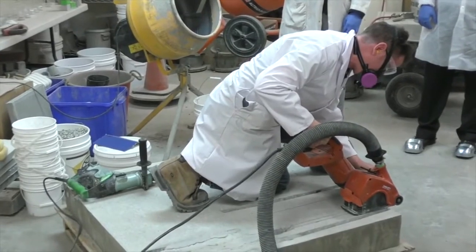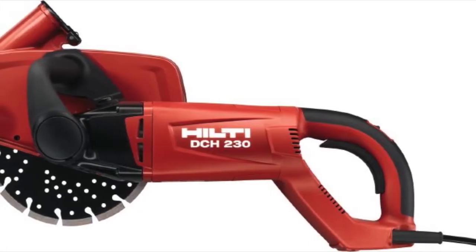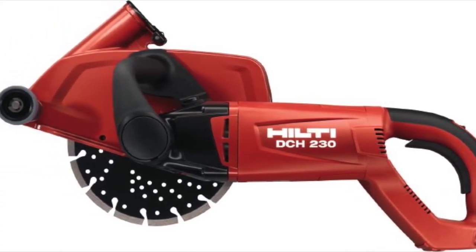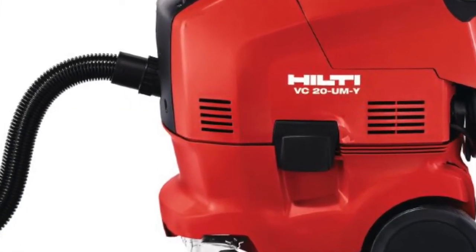For this method you will need a double bladed concrete saw. Crichton recommends the DCH230. This saw has so far proven to be the most effective. A vacuum attachment for dust is also recommended.